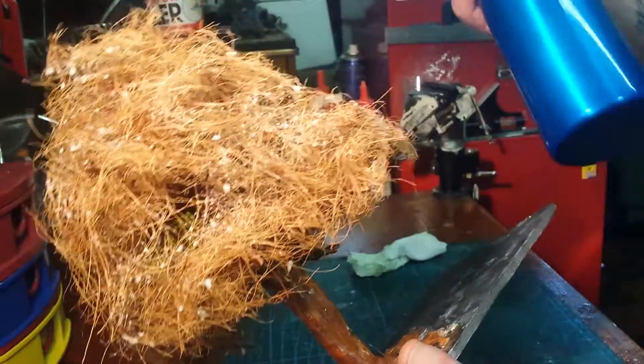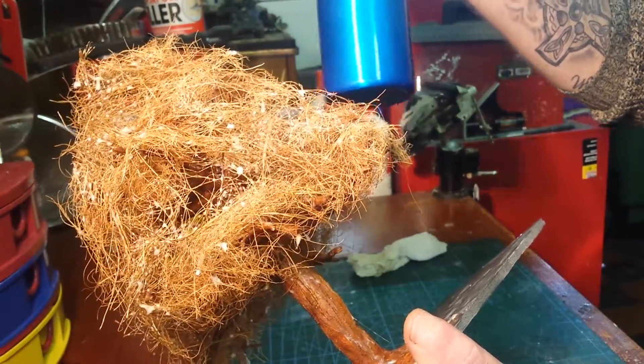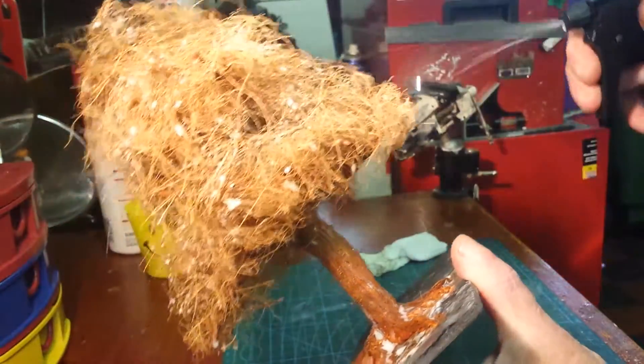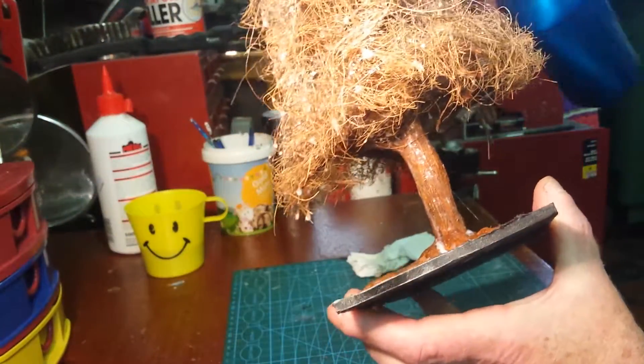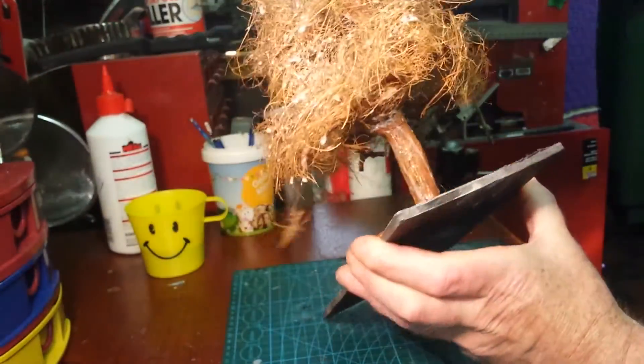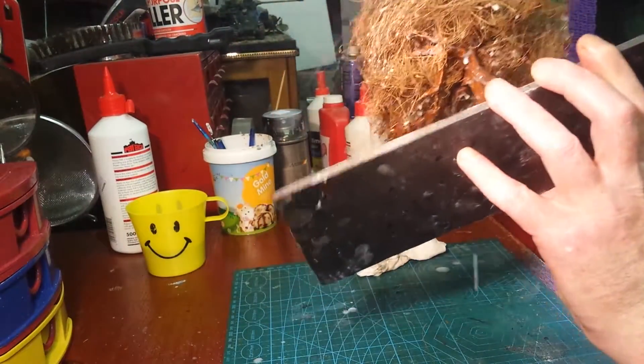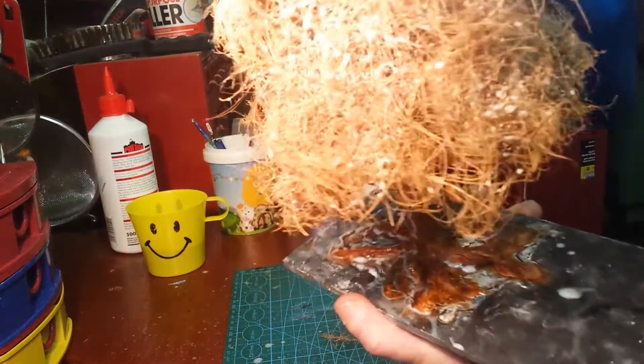I'm coating it with watered-down PVA glue — it's three parts water, one part PVA — and a nice little mister. I started right on the inside because we want to layer it out and get it all nicely soaked.